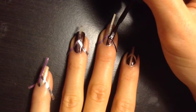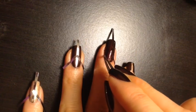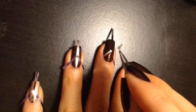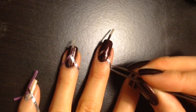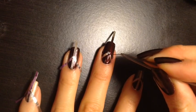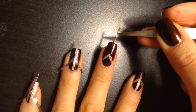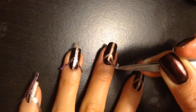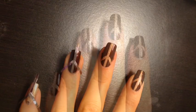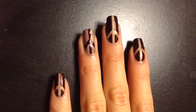Add two coats of the contrasting nail polish color on top. Almost immediately after, and before the nail polish dries, remove the striping tape carefully with tweezers. After completing the design on all my nails and using the quick drops to speed up the drying process, I added a top coat to seal in the design.